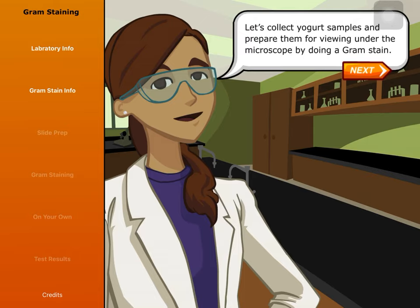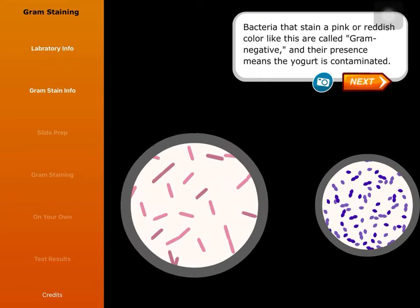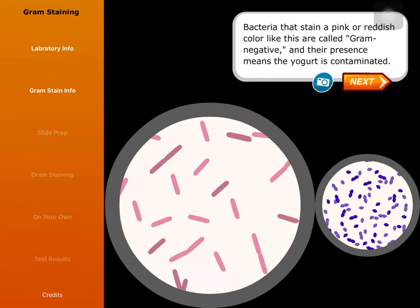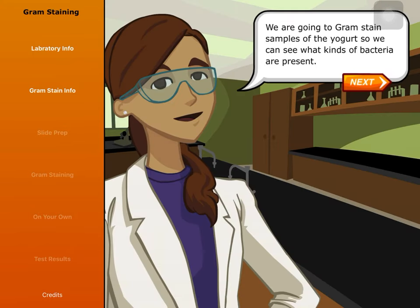Let's collect yogurt samples and prepare them for viewing under the microscope by doing a gram stain. In the gram staining process, we will use different chemicals to stain bacteria that are in the yogurt, then look at them under the microscope. The bacteria will be stained different colors depending on what type they are. Bacteria that stain pink or reddish are called gram negative, and their presence means the yogurt is contaminated. Bacteria used to make yogurt stain purple and are called gram positive.